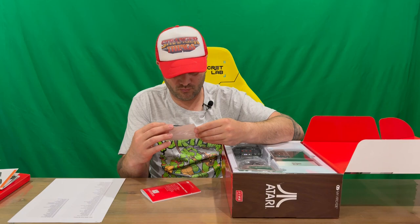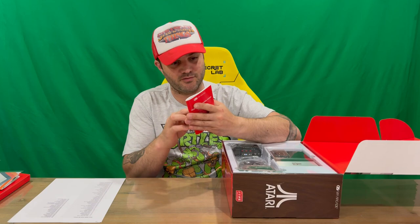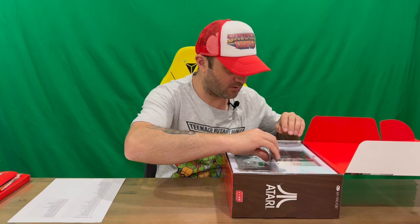We've got the certificate of authenticity as well — there's no number on it, but that's pretty cool. Then we've got our little booklet, the user guide. It's quite a few pages, probably covering a couple of different languages, which is why it's so large.